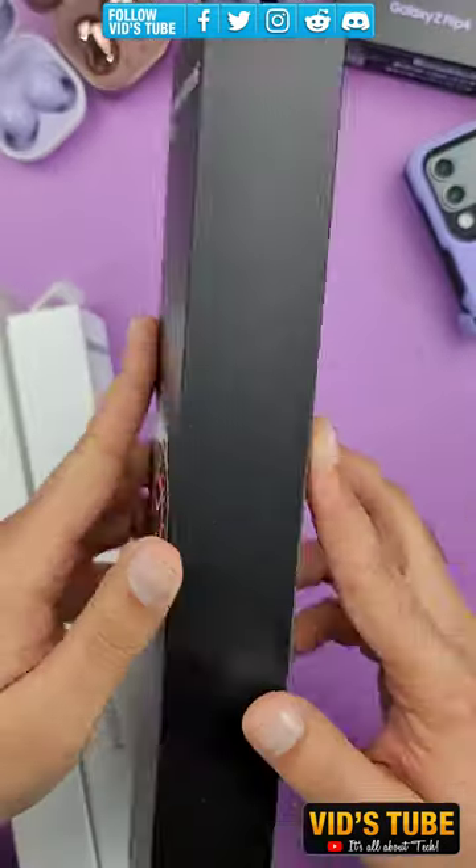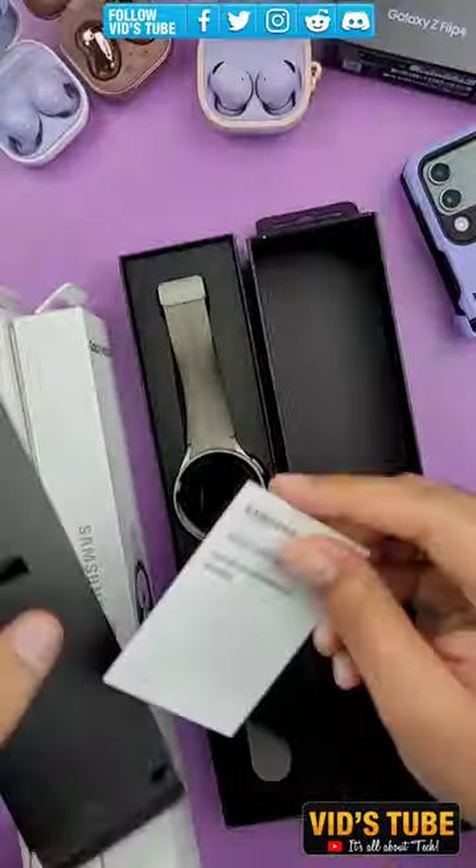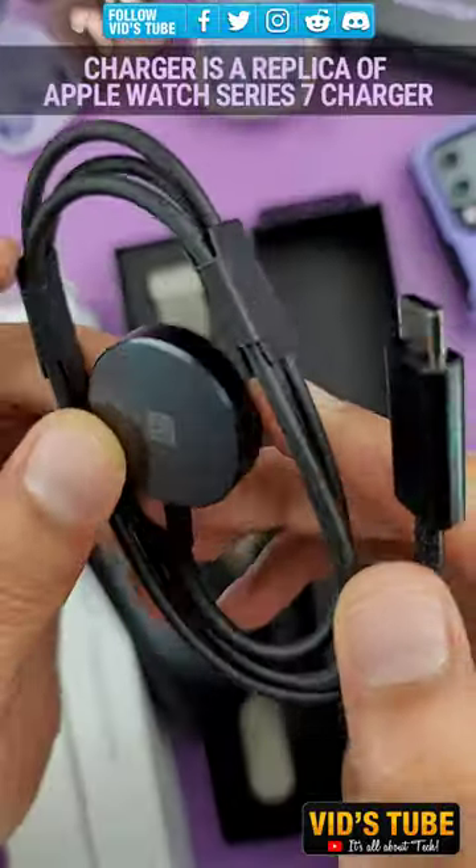This is the latest Samsung Galaxy Watch 5 Pro, which comes with a wireless charger that is remarkably similar to the Apple Watch charger.